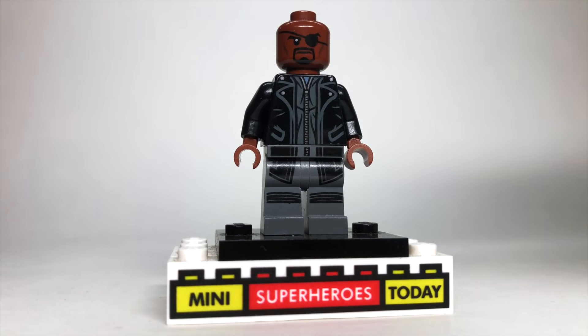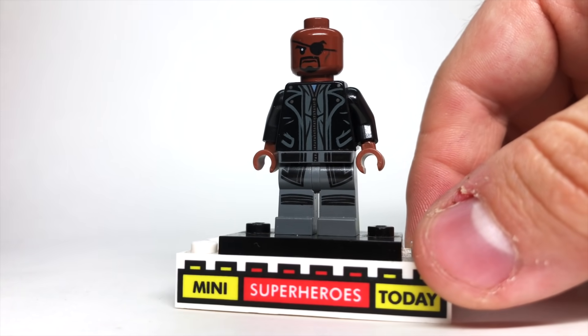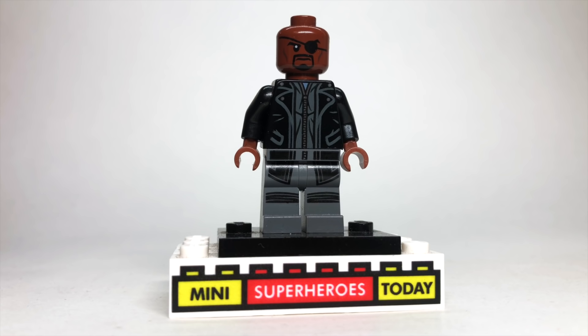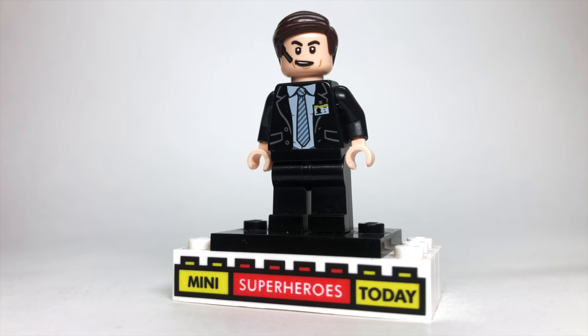We see Nick Fury for a few seconds before Korg just kind of bashes him away, which is why Maria Hill steps in as acting director. This is the Nick Fury from the Helicarrier, since it's most accurate to this era of what Fury would be wearing in the MCU. And this episode gives us a little more screen time with Agent Coulson, so I just used the regular old Agent Coulson minifigure.